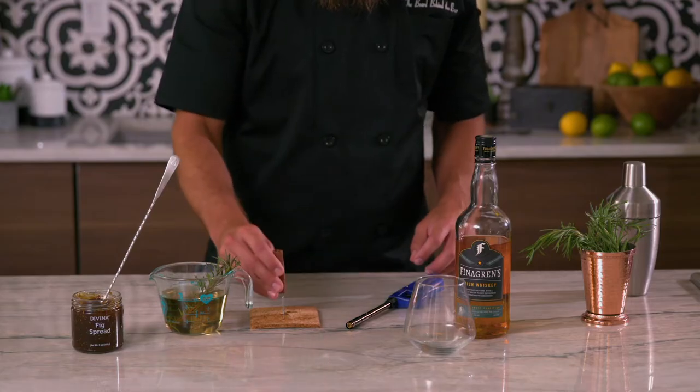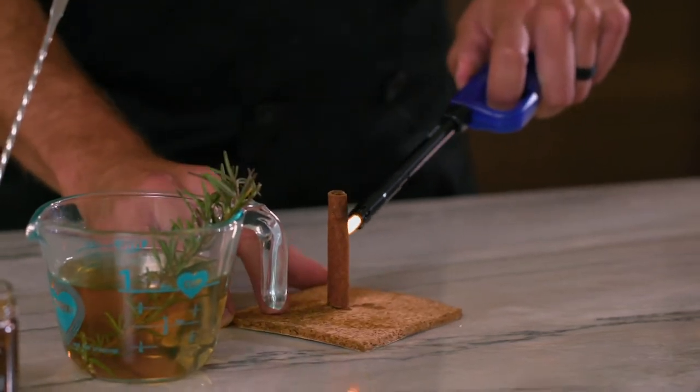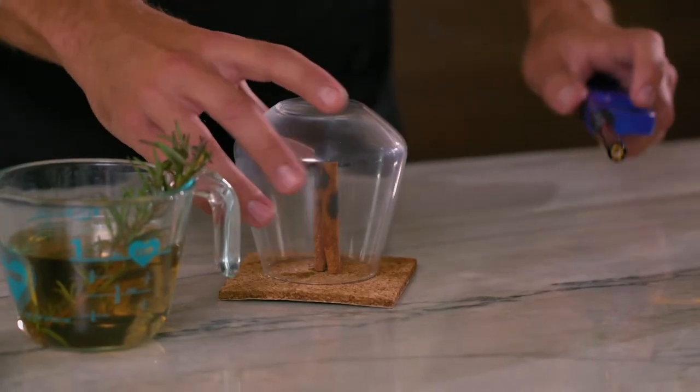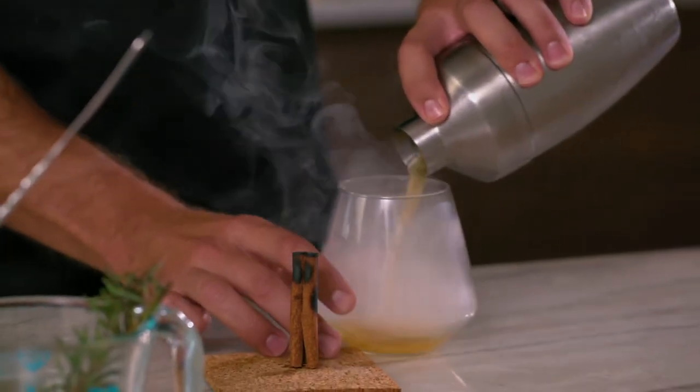Now it's time to go up and smoke. I'm going to burn a cinnamon stick to create a really flavorful smoke instead of relying on just plain old wood chips. I'm using a nail and a quart coaster to hold the cinnamon stick steady. Once the cinnamon stick is lit, place the glass you're serving the drink in right over it to let it fill with smoke. Lift the glass off the coaster and quickly strain the drink right into the glass.